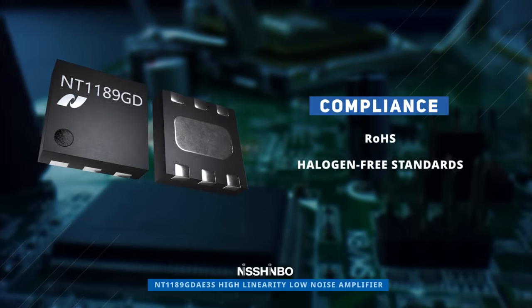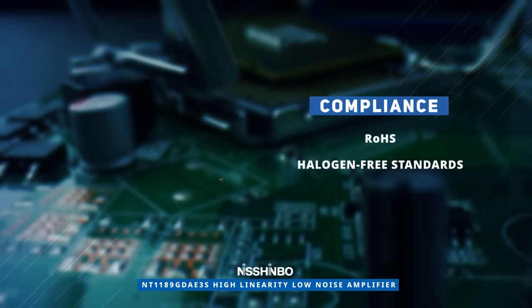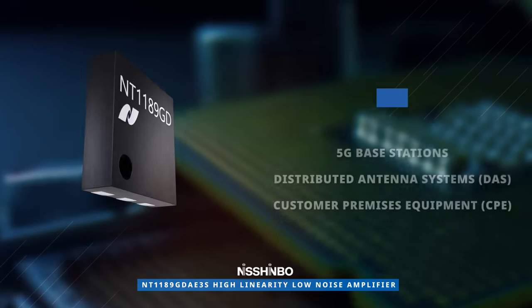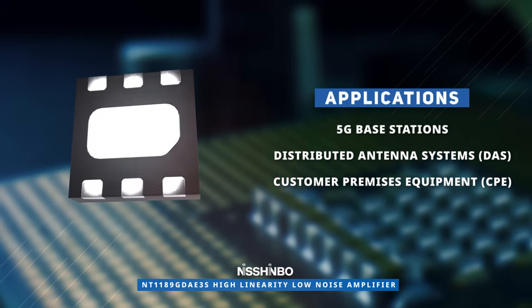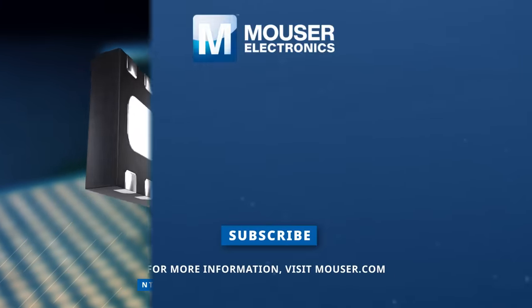The Shimbo Micro Devices NT1189GDA3S High Linearity Low Noise Amplifier meets RoHS and halogen-free standards and is well-suited for various applications including 5G base stations, distributed antenna systems, and customer premises equipment. Discover how to optimize your new product designs at Mouser.com.